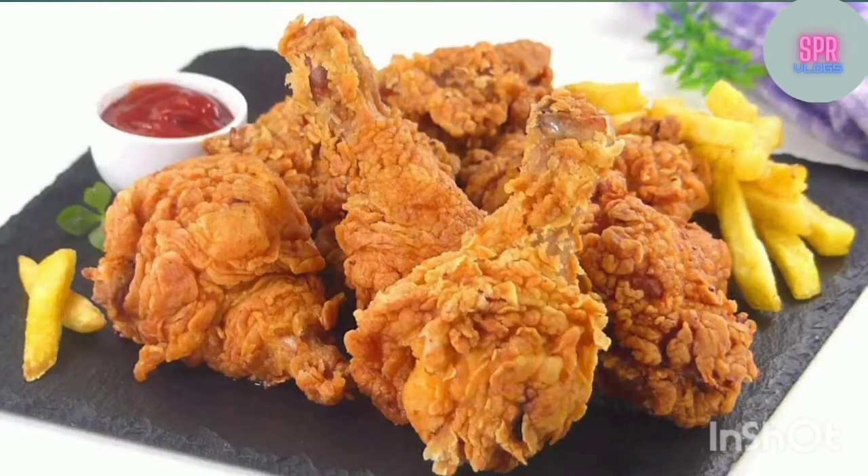Hi friends! Welcome to SBR Vlog Channel. In this video, we will talk about KFC Fried Chicken. We will make a style of fried chicken. Please like, share, comment, subscribe and press the bell icon. Let's go to the video.